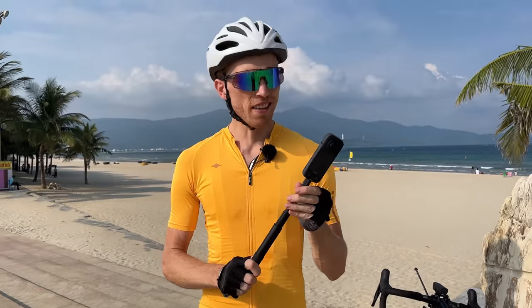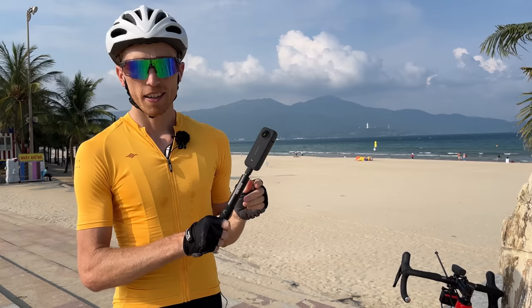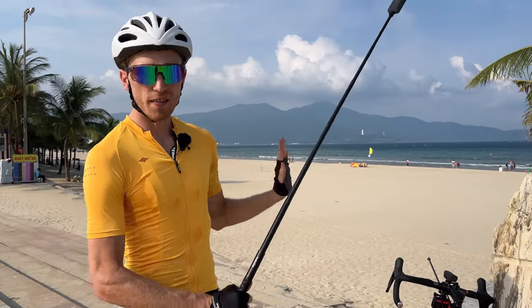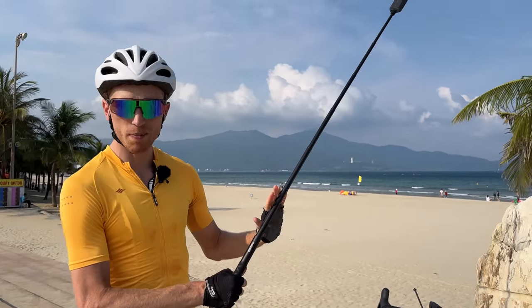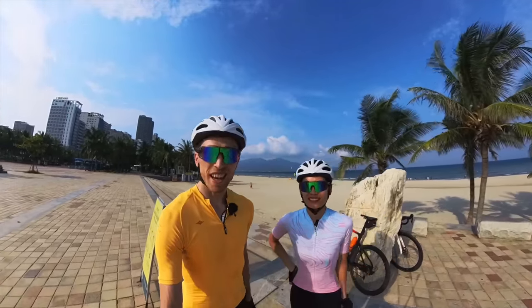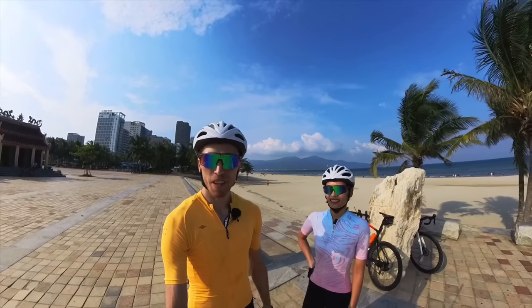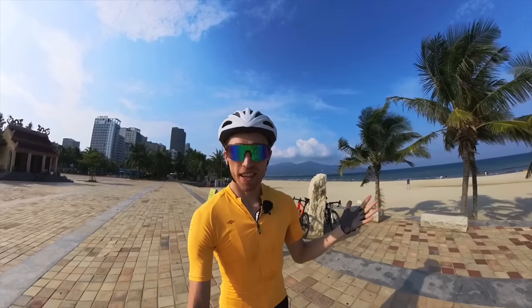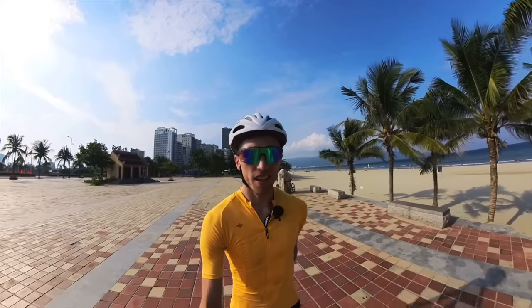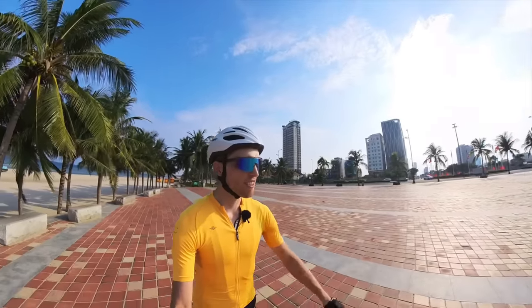We're back outside and starting with some handheld tests while walking. This is the Insta360 invisible extension stick — you can get really nice shots further away from yourself and the stick will be completely invisible. First video with the new camera — bright and sunny today, really hot as always here in Vietnam. The stabilization on 360 cameras is always really good, so this should be really smooth. Let's test it out in different sunlight conditions.